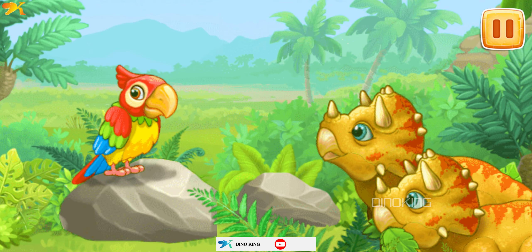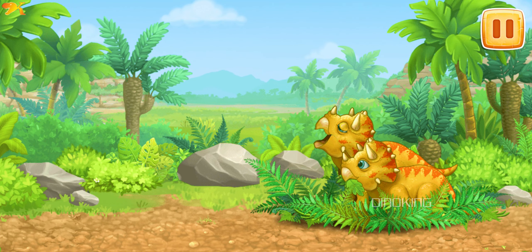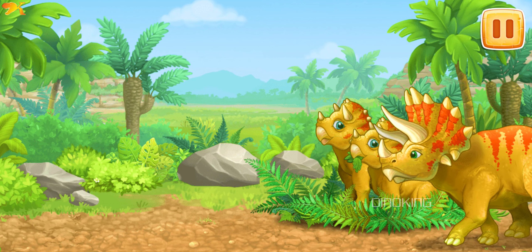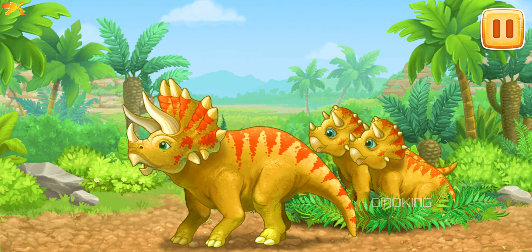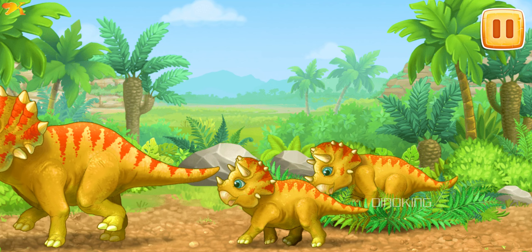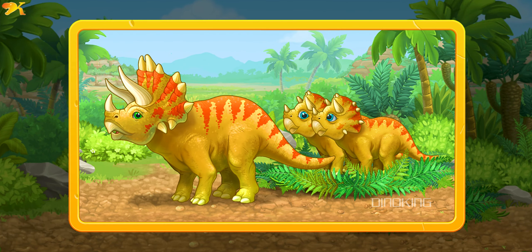Triceratopses were plant-eating animals. Their mouth looked more like a parrot beak than jaws of an animal. The name Triceratops means 'three-horned face,' and it used those horns for protection. Triceratopses were herd animals, so they cared for and protected each other. We brought to life one of the most recognizable dinosaurs — Triceratops!